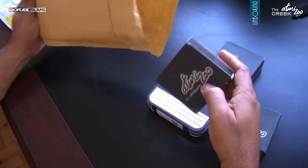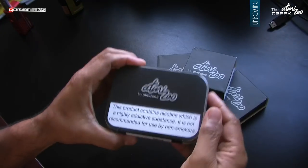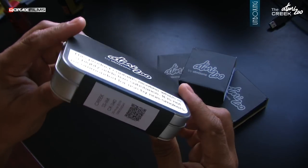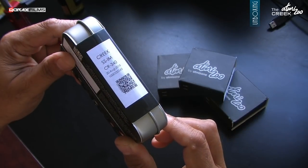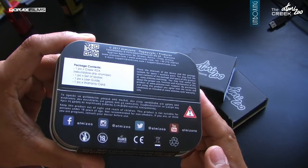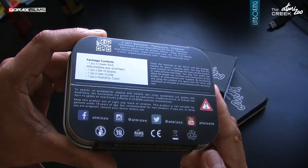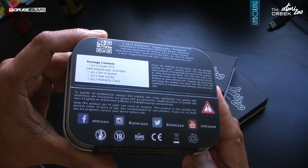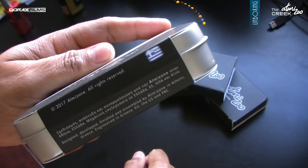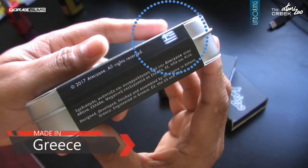Received quite a few additional items, but this one is the actual retail packaging of the atty. A tin box wrapped in a black cardboard sleeve. The usual stuff behind, with package contents and social media branding. I must agree, it looks neat. Oh yes, proudly made in Greece.